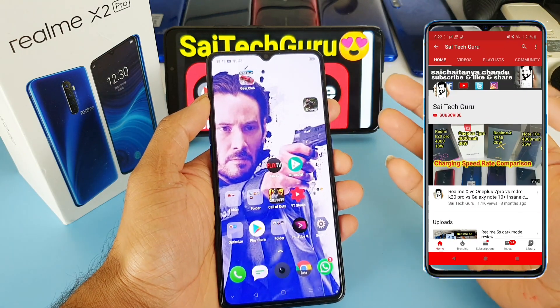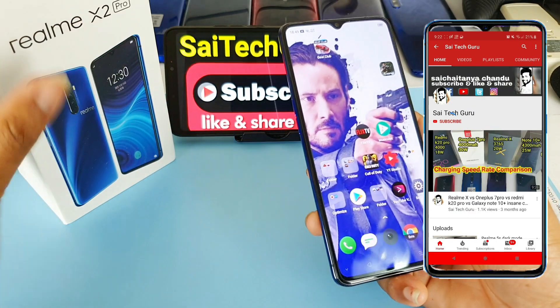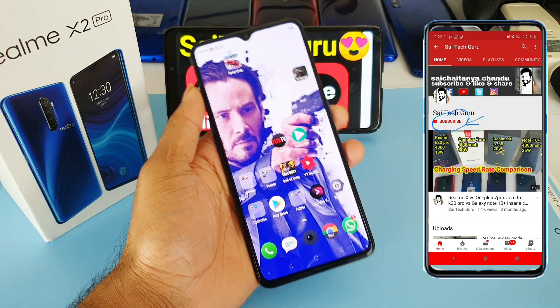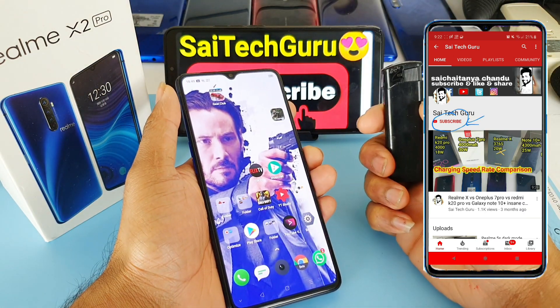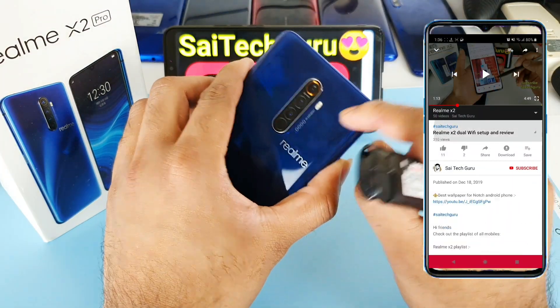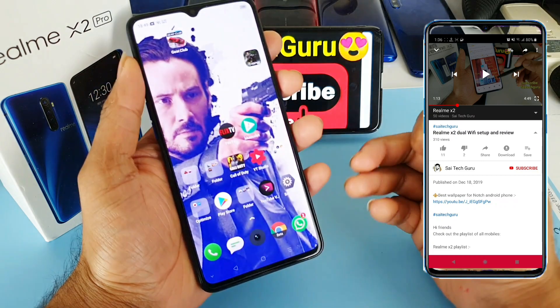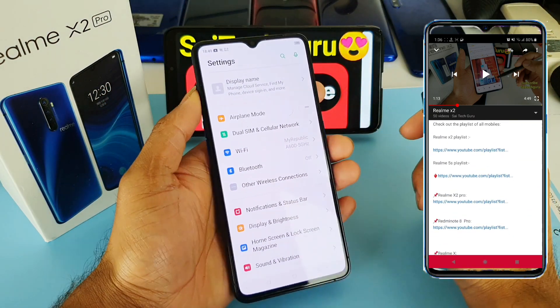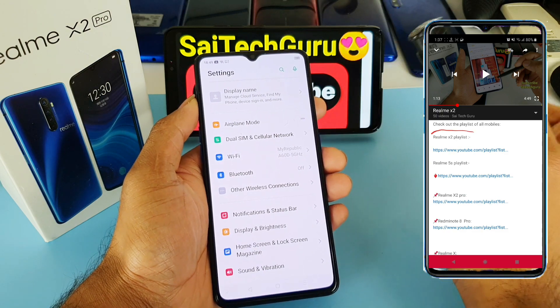Hi friends, I am Sai Chetan and welcome to Sai Tech Guru. In this video I am going to do a slow motion test on the Realme X2 Pro device. I'll be using a lighter and recording the slow motion at 960fps on the Realme X2 Pro device. Let's check how good the actual quality is while recording 960fps super slow motion.